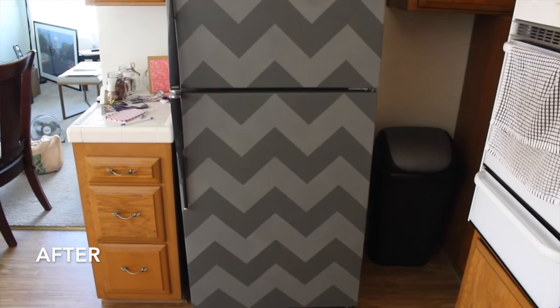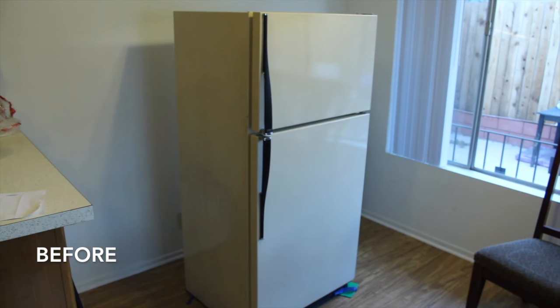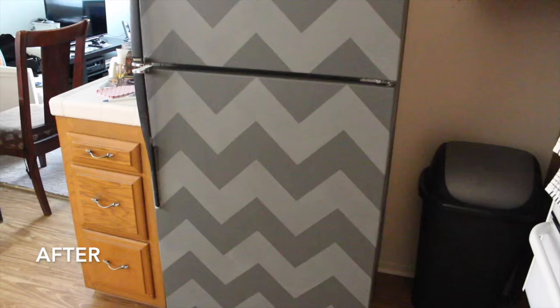Voila, you're done! I would wait at least two days before you start putting chalk on it — just make sure it's really, really dry before you chalk it. And then it's time to celebrate — kiss those muscles of yours because you just made a sweet refrigerator. Thank you guys so much for watching this video; comment below and tell me how your refrigerator painting went.